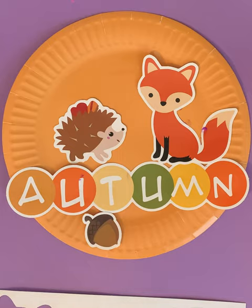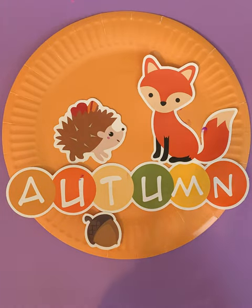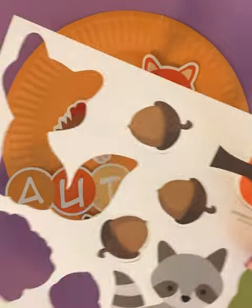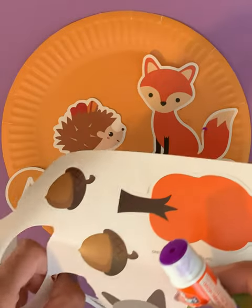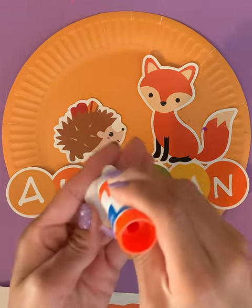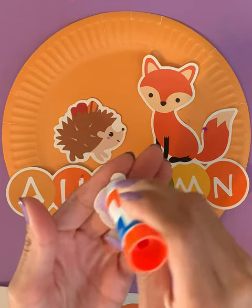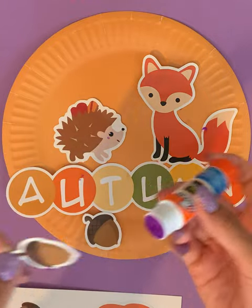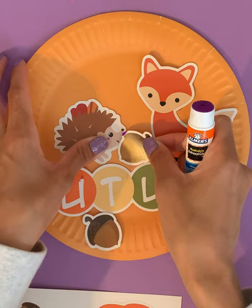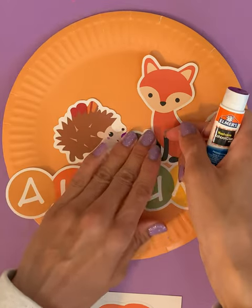We have some more acorns. Let's use another acorn since we have so many of them. We're going to put it right over here, maybe between the hedgehog and the fox.